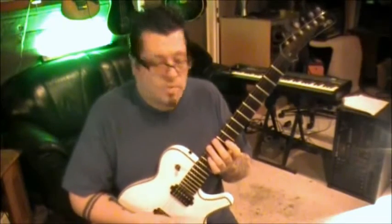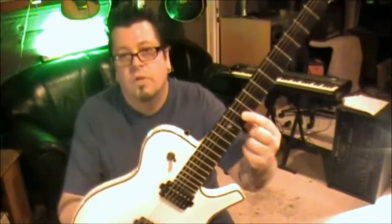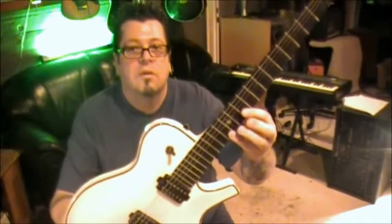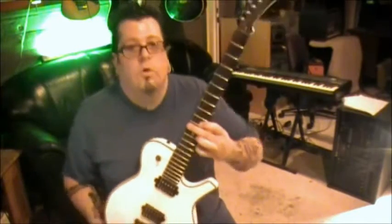I'm going to show you the intro and then the part right after that. What you want to do is take your first finger and bar fret 10 - leave it there, don't move it at all through this whole intro. Any movements taking place will be with the other fingers. I do it like this, so we're going to go E and B.